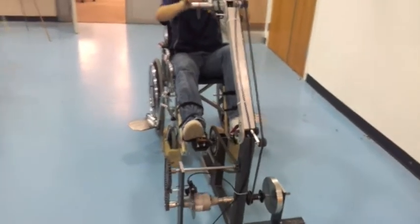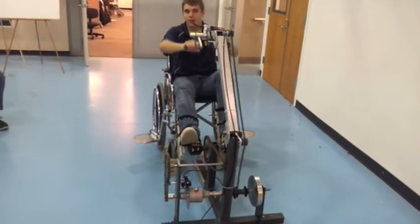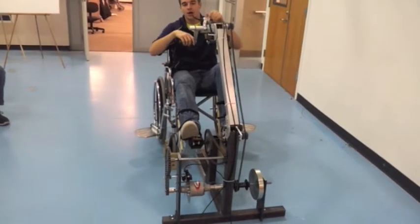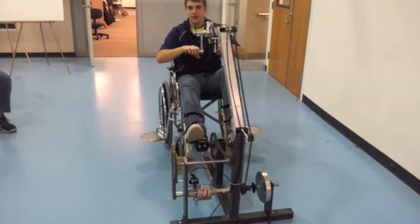And if I wanted to engage my legs and get another workout later, I have the option to do this whenever I want throughout the workout, and it is as easy as adjusting and locking in the handbrake like so.